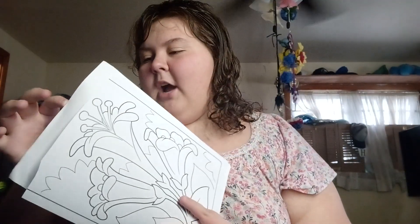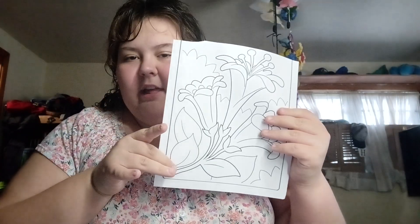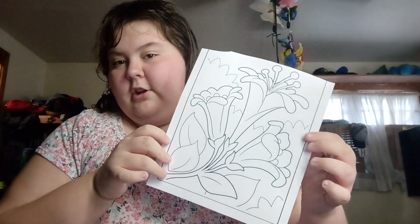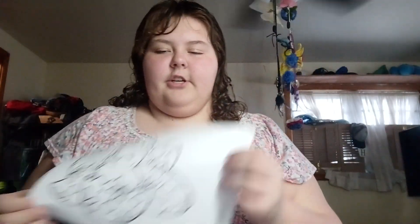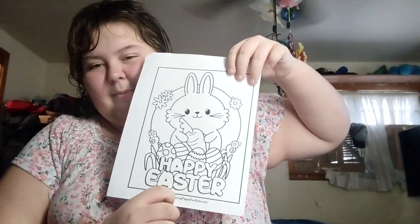Got a couple of coloring pages — by a couple, I mean three. We're just going to do some simple coloring. In the order of Easter lilies, which I'm not really sure, but they look like Easter lilies to me. So we're doing them. A chick, an egg, chick — a British chick — and ending off with a rabbit.